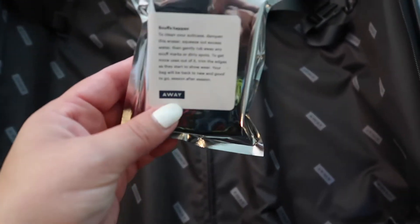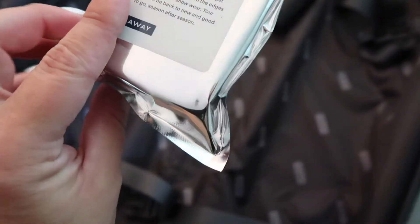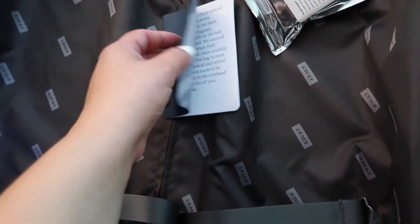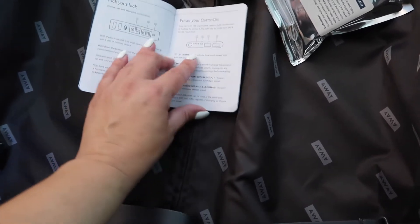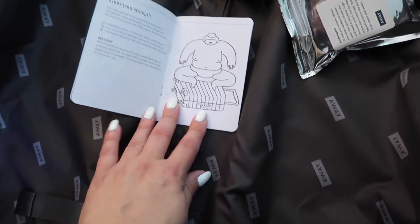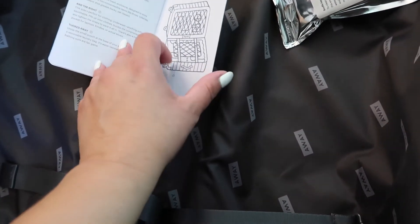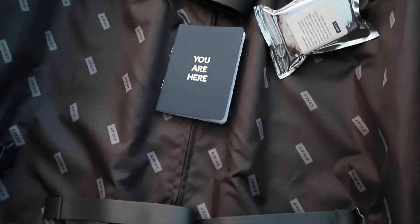So this is for scuffs — it's exactly like Mr. Clean. I've used it on my other suitcase, which is white, and it gets all the scuffs out like no problem. So this is good, but if you run out of this, you can just use Mr. Clean — it's the same thing. And here is their little book — 'You Are Here.' It kind of talks about things like how to set your code, how to pick your lock, the strength of the suitcase, which is super strong. It gives you lots of different tools and tips on how to properly store it, use it, and things like that.